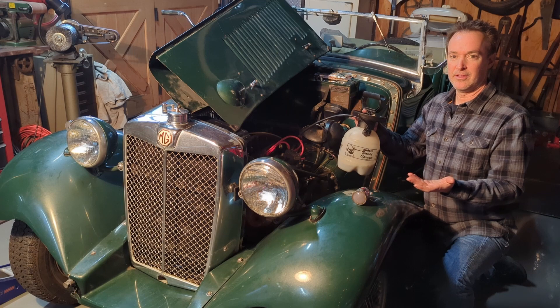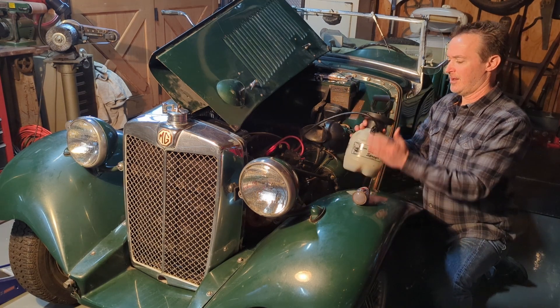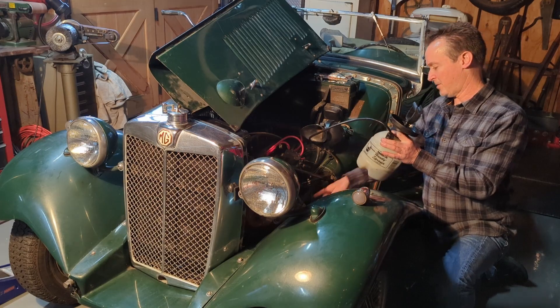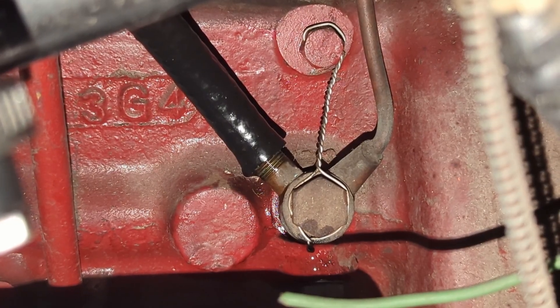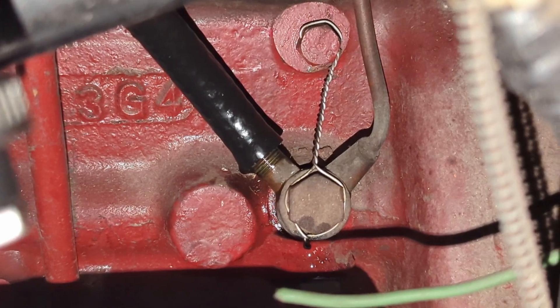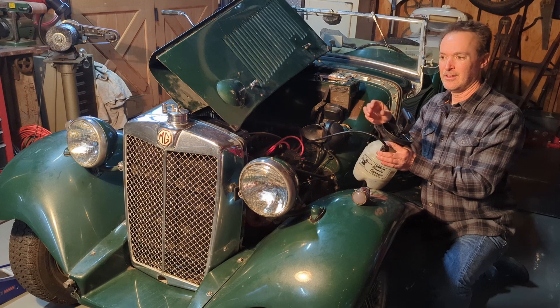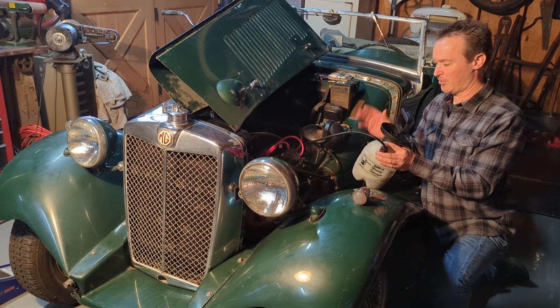I just use whatever oil I plan to run the engine on, fill it up about a quarter of the way — that's usually enough. Take the other end of the hose and hook it up down here where you'd hook up your oil pressure gauge. Don't worry about getting too tight of a fit; we're dealing with low pressures. I just slipped the rubber hose over the threaded fitting. It usually fits pretty tight and it's not a problem.